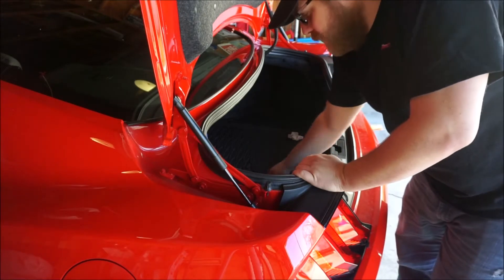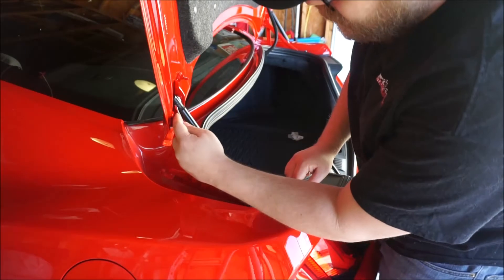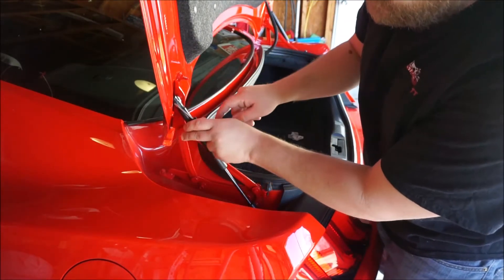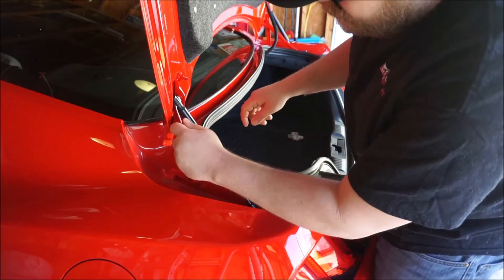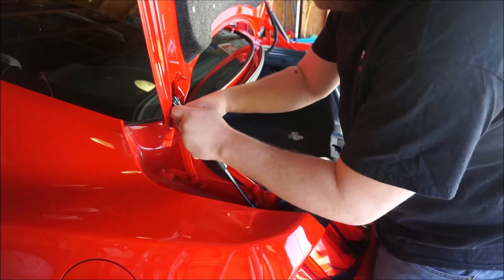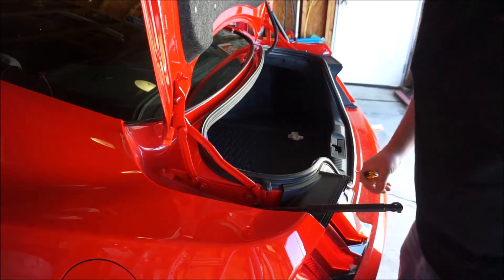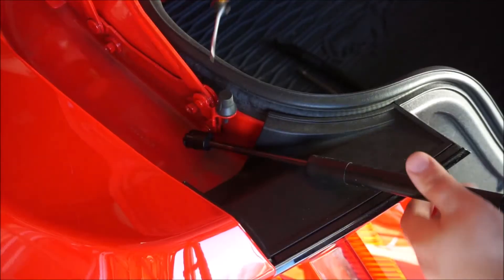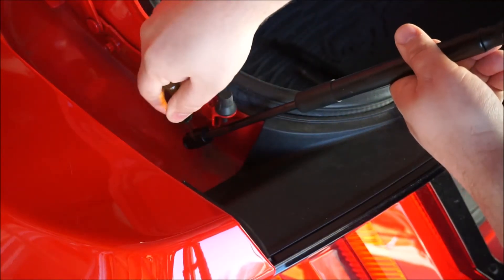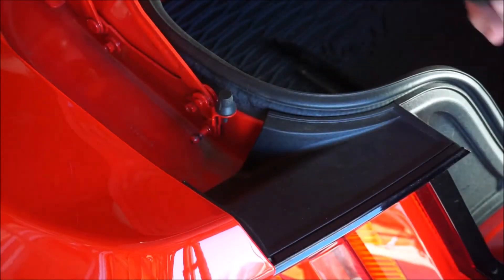There is no left or right to this. You just take your flathead screwdriver, get it inside this little divot right here, pull this clip out, and that's it. The top one is out, so we're going to get the bottom one. Same thing — just take your screwdriver, run it in this little divot, pull it out.